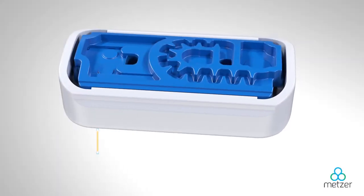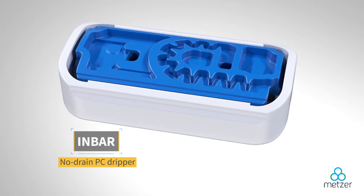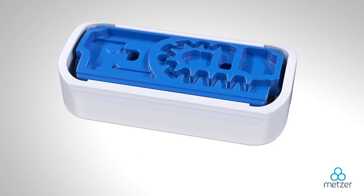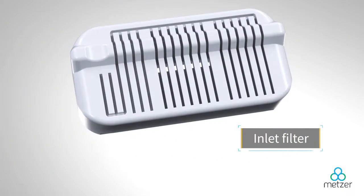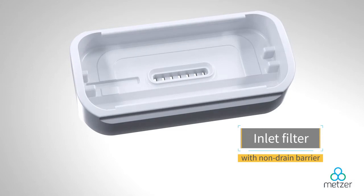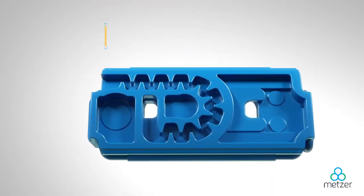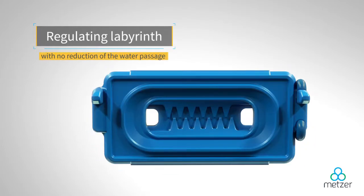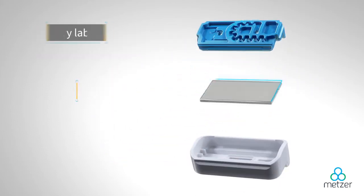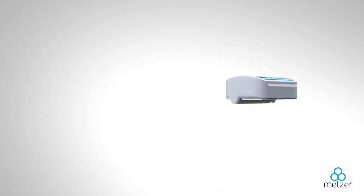Metzer's in-bar non-drain flat PC dripper is the ideal multipurpose choice for high-end crops and advanced agriculture. Suitable for different water sources and qualities, it consists of a clog-resistant inlet filter, a silicone diaphragm, a primary labyrinth, and a regulating labyrinth. These advanced features can handle a wide range of working pressures, serving any and all topographies.